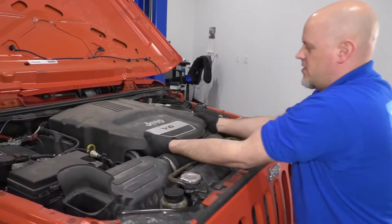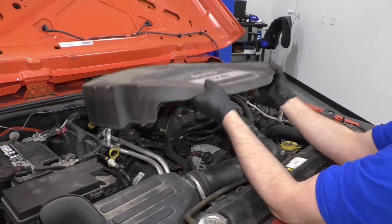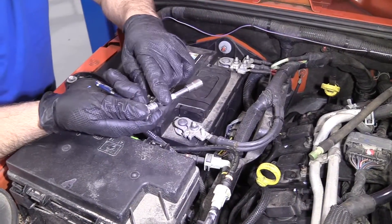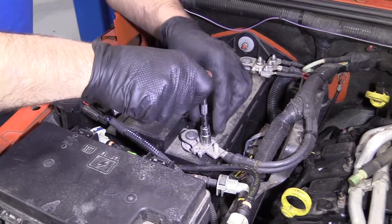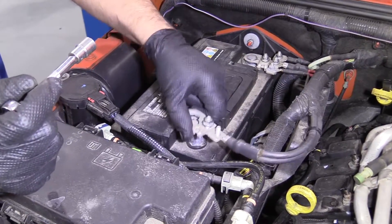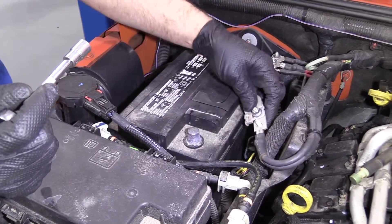Take this cover off — just grab underneath, lift up, slide it forward. I'm going to take a 10 millimeter socket and a ratchet and loosen up the negative terminal on the battery. It's always a good idea to disconnect the battery when you're doing a job like this.